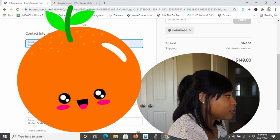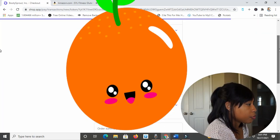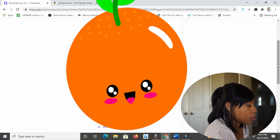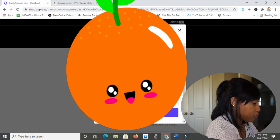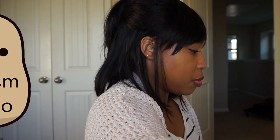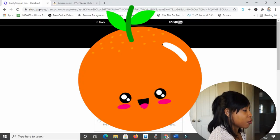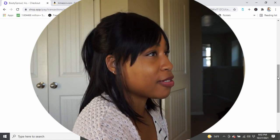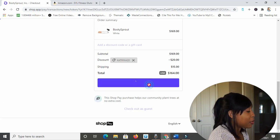Putting in my contact information — you all avert your eyes, I don't want any of you stalking me. I don't want you seeing any of my stuff and stealing all of my millions of dollars — and I totally have millions of dollars. Wait — $15 shipping? Okay, so it basically took like $5 off. My subtotal was $169, Honey found that $20 discount for me, and then there's $15 shipping. So the grand total for this thing is $164. Sounds good — let's hit pay now.